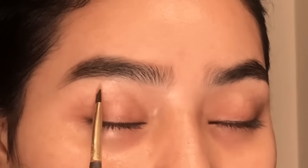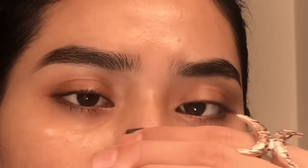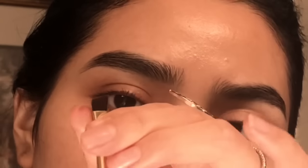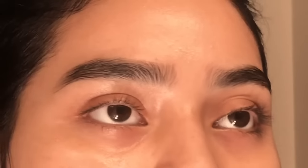I don't like to overdraw my eyebrows much unless it's needed. There's a difference between drawing your eyebrows on and shading your eyebrows in. For the brush I'm going to use to shade, I'm going to flatten it as much as I can so it's easier and more precise on my eyebrows.